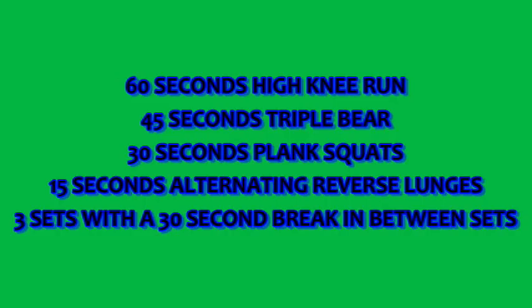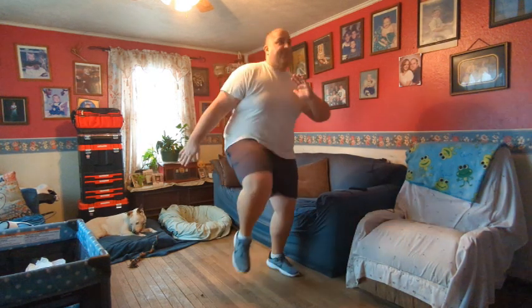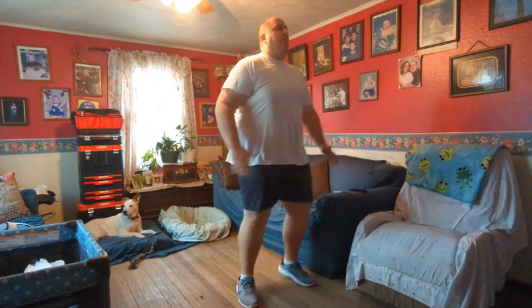It's legs day! We are going to be doing some high intensity interval training: high knee runs, triple bear plank squats, and alternate reverse lunges. What you really want to focus on is continuing to move and keeping your heart rate up. It doesn't matter if you can do the move fully or fast — if you have to slow it down, just keep moving. The high knee runs aren't too bad — you can modify by just bringing your knees up.